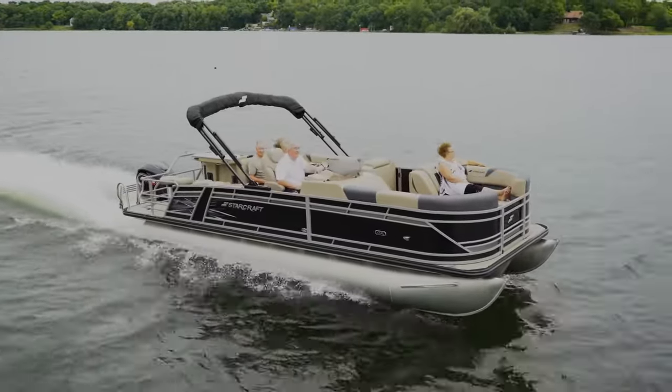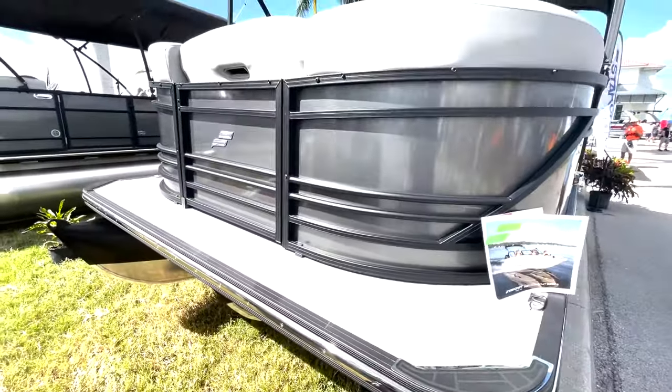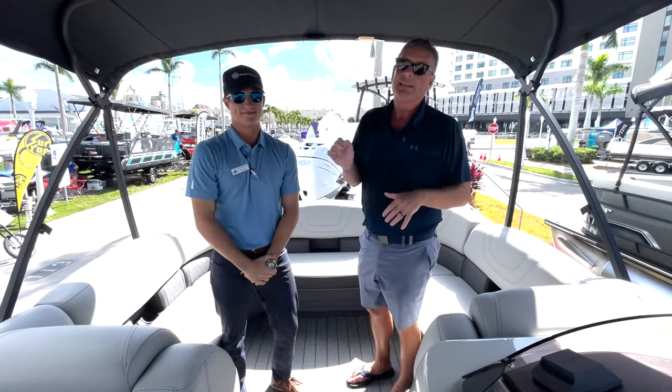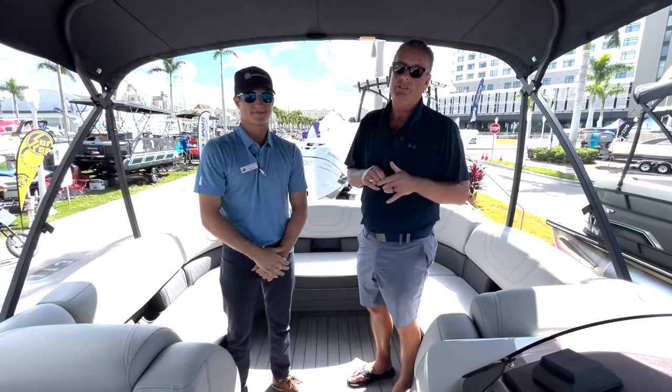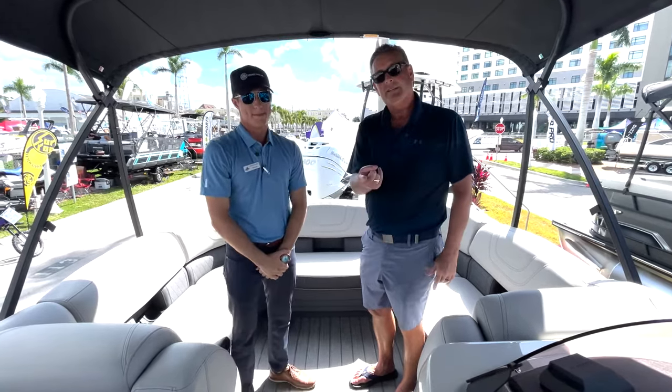This boat's got it all, Mason. This thing is ready to giddy up and go for you. What you need to do is see your local dealer, like Sandy Hook, or go to your local dealer, step on board, and take this whip for a ride and see what you can do. So for Mason, I'm Bill, and I'm on the water.